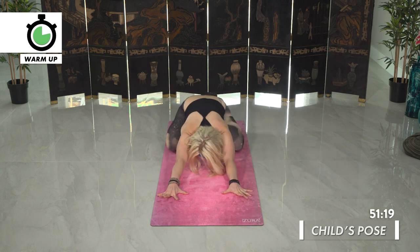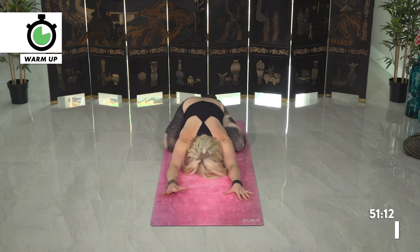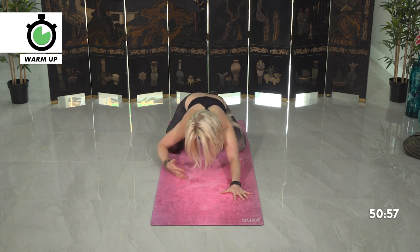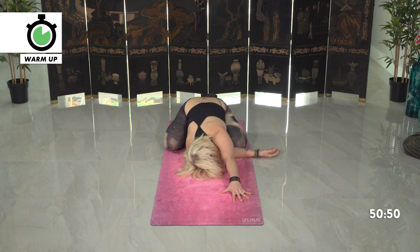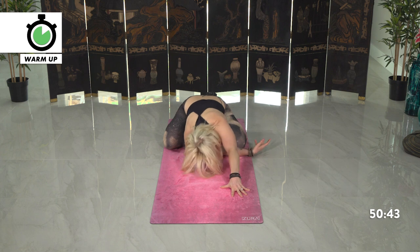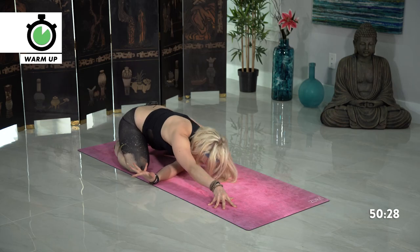Child's pose — press back, allow the knees to go wide, toes kiss together. Coming back into your intention now that your body is starting to warm up. What's that powerful word or phrase that you developed at the very beginning of this class? Draw back in. Slip the right arm underneath the left arm, just settling your right shoulder blade down. Then switch sides — left hand slips underneath the right, left cheek towards the floor. Back towards normal child's pose.